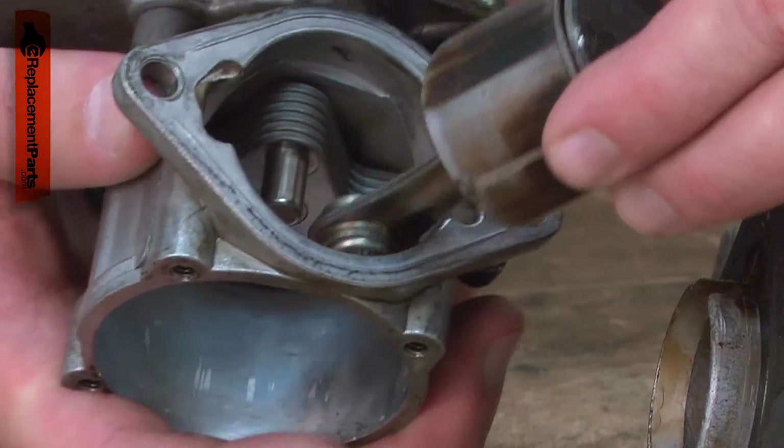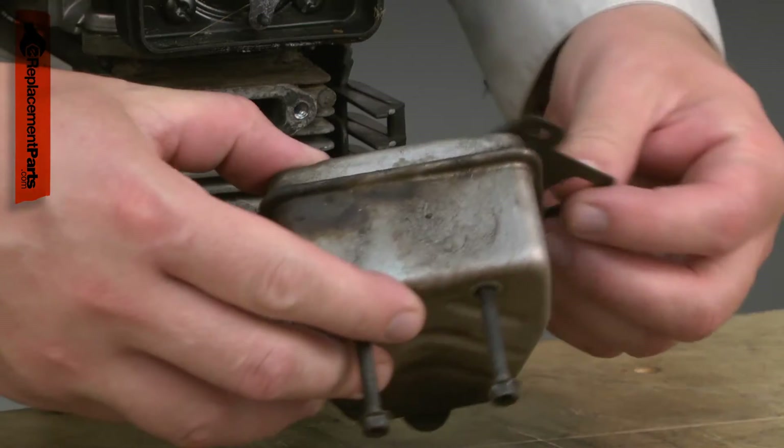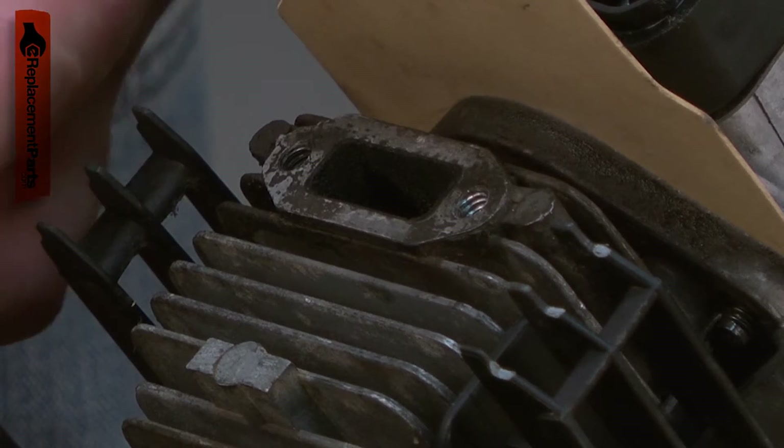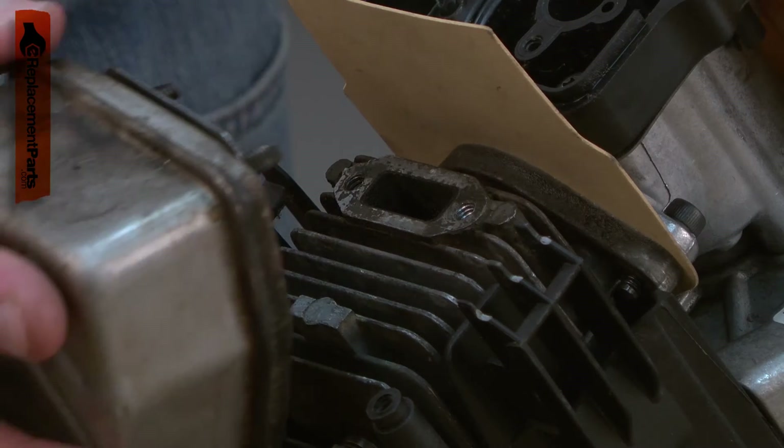Over time, this will cause carbon to build up on the engine's piston, cylinder, exhaust port, and muffler. After a while, the muffler and exhaust port can build so much carbon that the engine will be plugged and will no longer run.